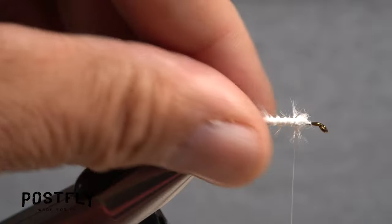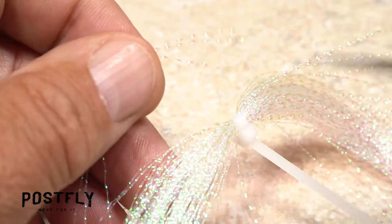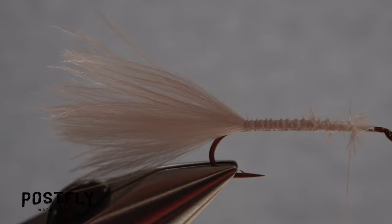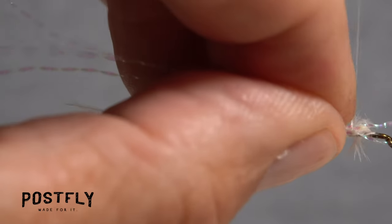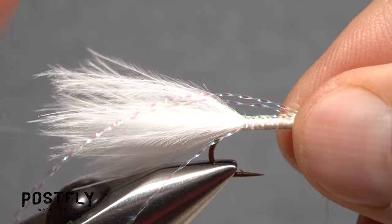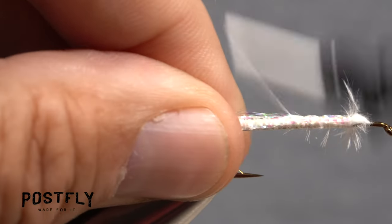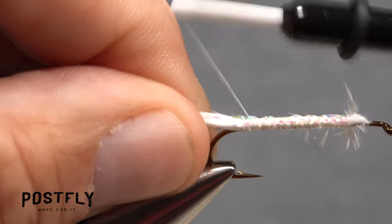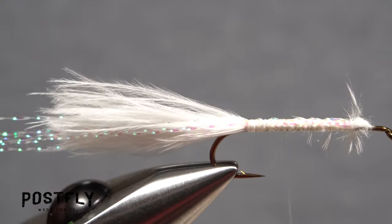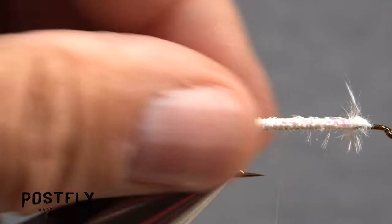The tail of the fly should now look something like this. To add a little flash to the pattern, snip three strands of pearl crystal flash free from the hank and find their midpoint. Place the midpoint against the near side of the hook and begin taking thread wraps rearward to bind the material down. Pull the forward pointing portion of the flash over to the far side of the hook while keeping the rearward pointing portion on the near side. Take thread wraps rearward to anchor three strands of flash on either side of the hook. Then reach in with your tying scissors and snip the flash off even with the end of the tail.